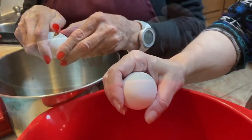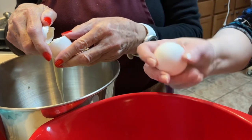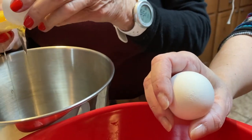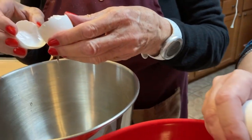It can be eaten as a dessert or a main dish. It's not a breakfast item — it's a meal or a dessert. You can eat it for breakfast, but most people don't.